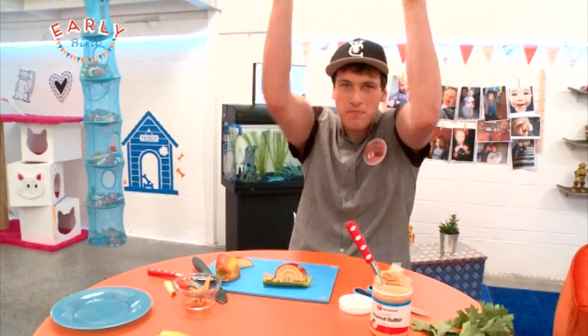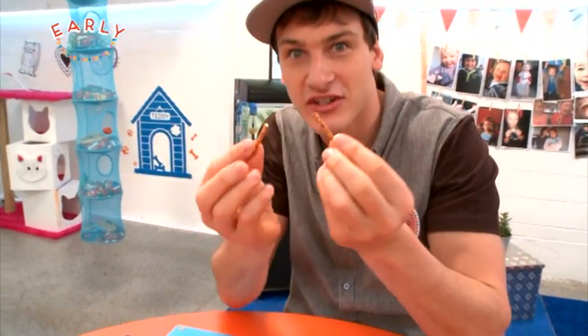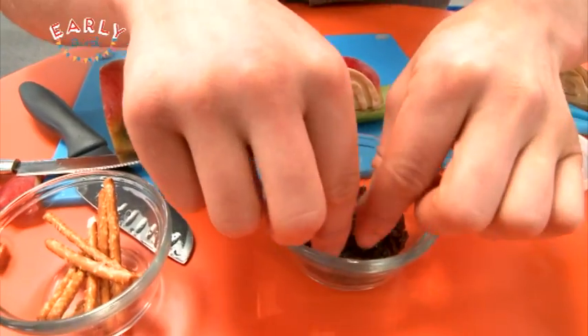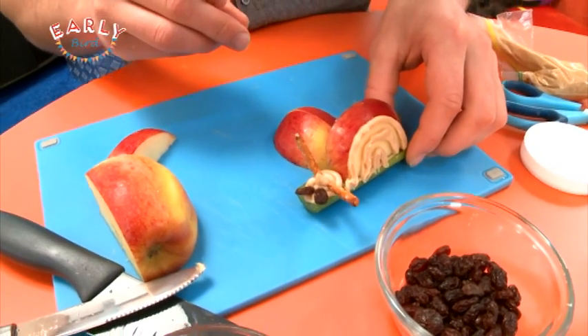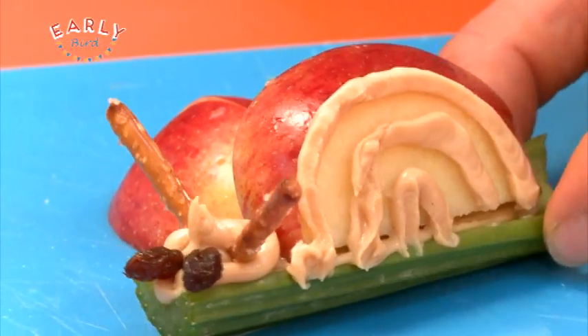Now I can add the details for the face, starting with the antennae that pop out of the head. Grab a pretzel stick and simply snap it in half — now you've got two antennae. Pop those on there, then grab a couple of raisins for the eyes. Look, it's like he's come to life! 'Hello early birders, it is I, the snail — lovely to see you!'